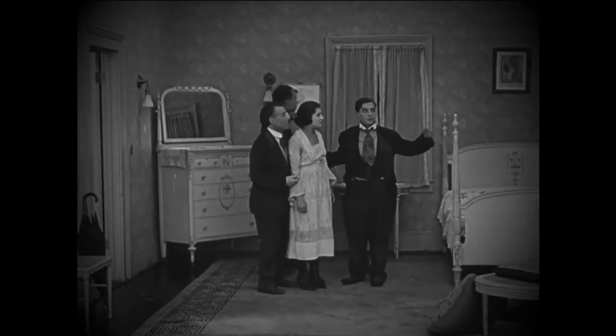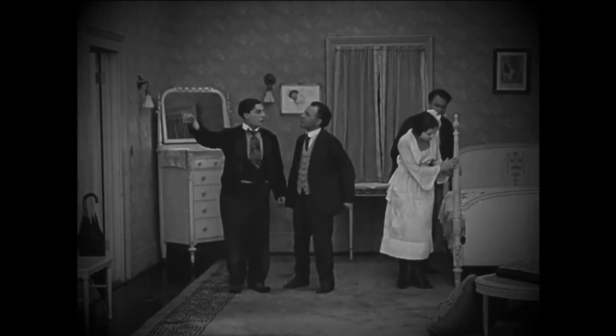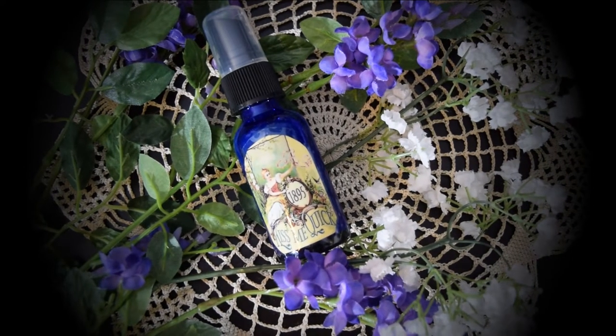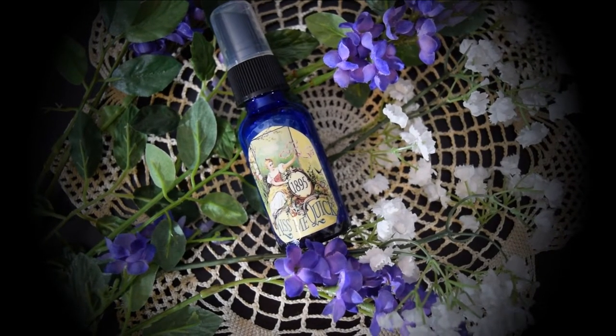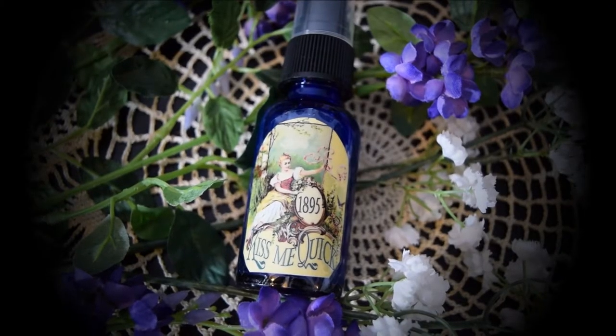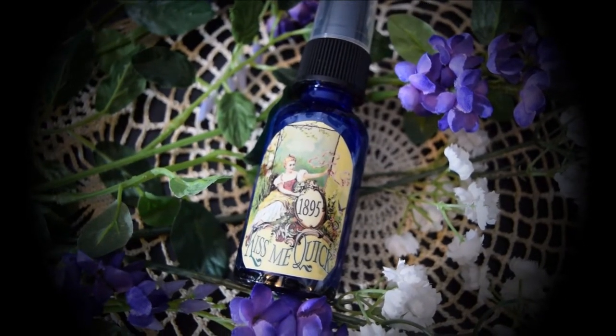It's best to let the perfume rest for at least a day or two to give it time for the scent to fully develop. This perfume, when made without the thyme oil, starts off as a light citrusy floral, and as the top notes begin to fade, it mellows into a beautifully soft jasmine scent.